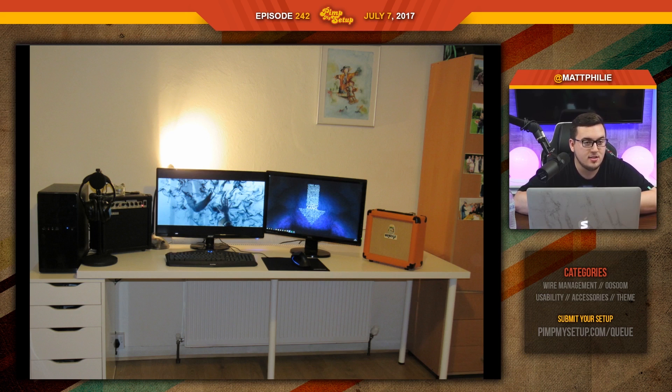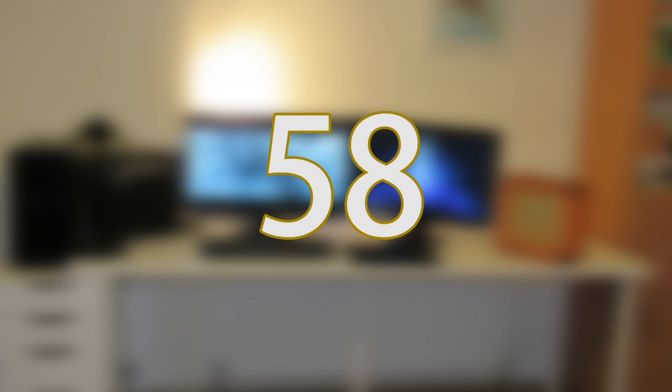I mean, you can — some of them do have the inputs. It seems like he's got the left speaker and the right speaker. If that's what you're doing, then I honestly think this makes no sense at all. Wouldn't you agree, Tom, that he technically has enough room to put the monitors further over to the right, put the desk more on top of the Alex drawer and put the PC on top? It would have been fine. Anthony scored a 58.